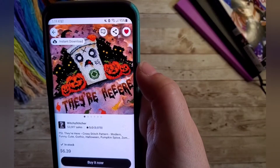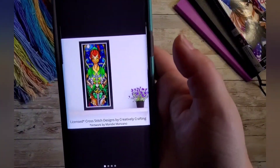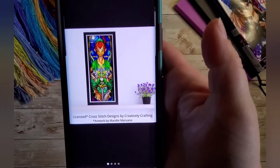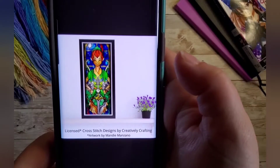You can purchase from The Witchy Stitcher's official website instead of Etsy. I think I purchased one more pattern from Etsy. A lot of people are converting cross stitch patterns into diamond painting, and the most popular thing they're doing that with is the princess panels from Mandy Manzano. This one is from Creatively Crafting — it's Peter Pan, who is obviously not a princess, but I'm going to attempt it as a cross stitch pattern.